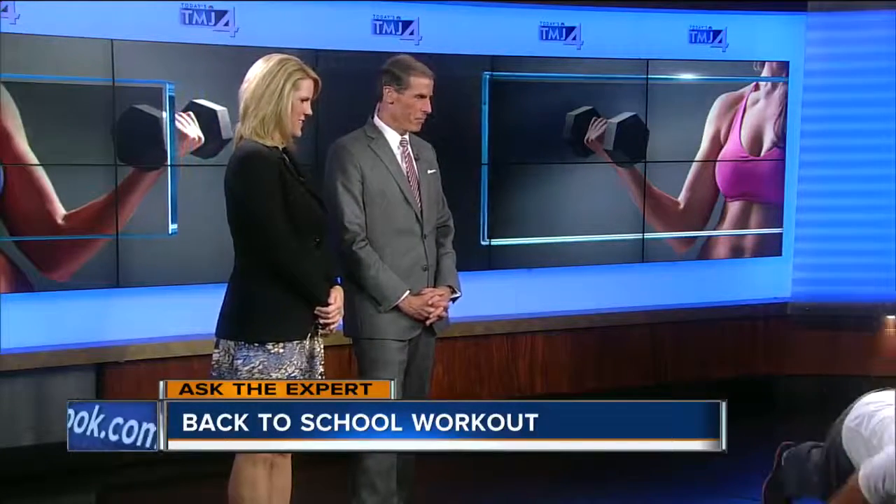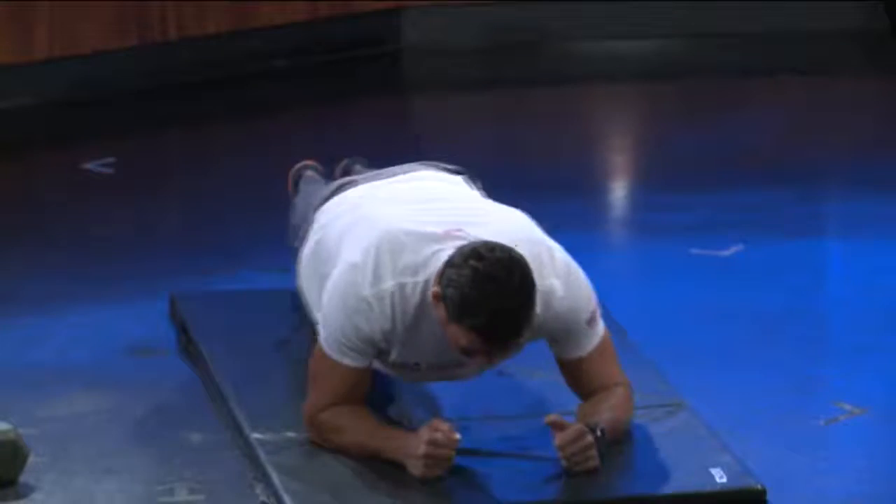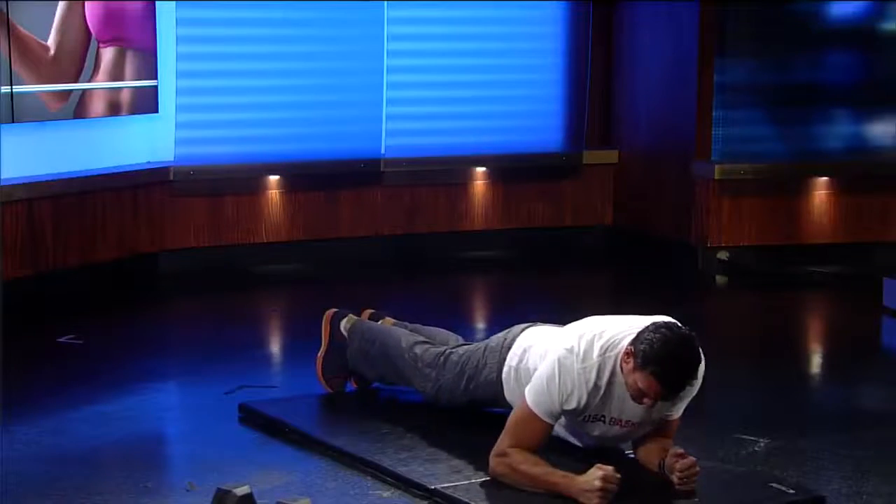We're going to finish with planks, but I'm going to add a little variation — not just holding still. We're going to move the hips side to side, getting some trunk stability, 20 repetitions back and forth. These workouts are designed for people who don't have a lot of time, and you only need to do it three or four days a week.